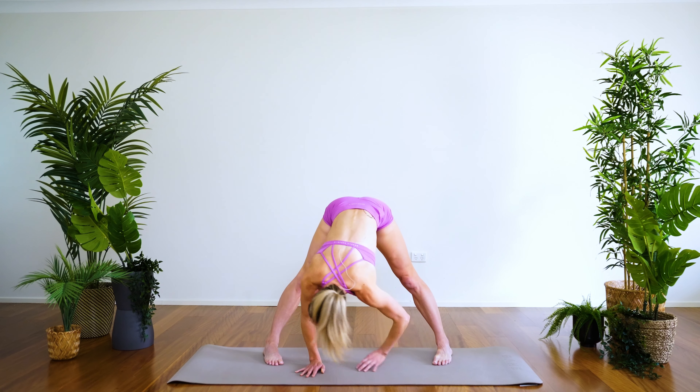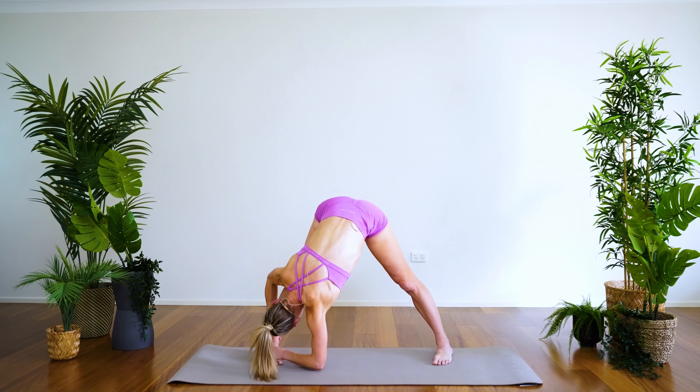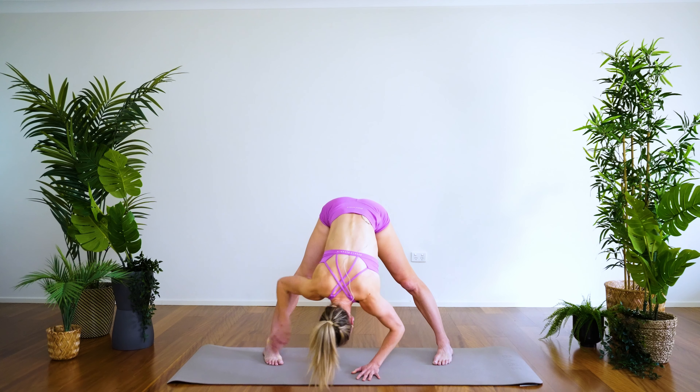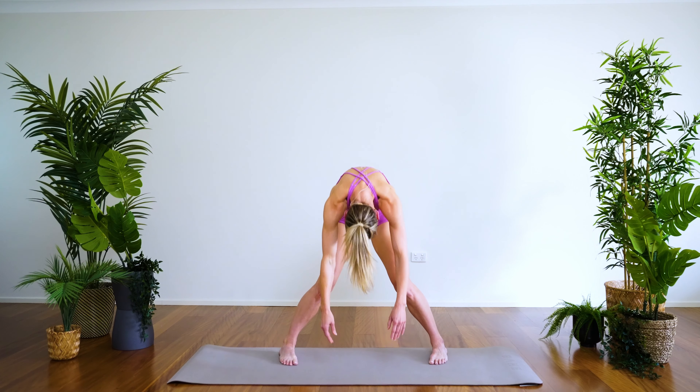Walking the hands to the left leg — once again, a beautiful stretch, lengthening through the hamstring — staying with the breath, feeling lovely and grounded, centered, and present. Walking the hands back to center, rolling up to standing — drawing in through the belly, rolling through the spine: lower spine, mid spine, upper spine.